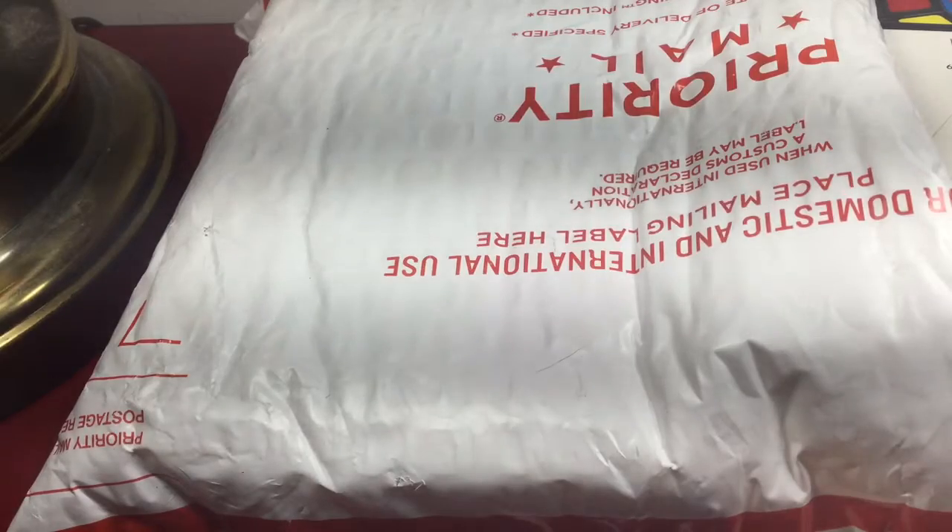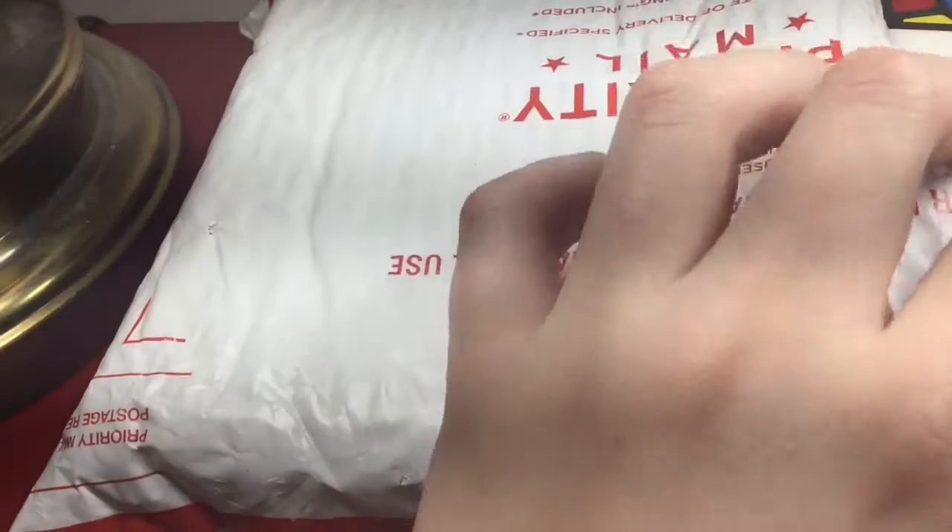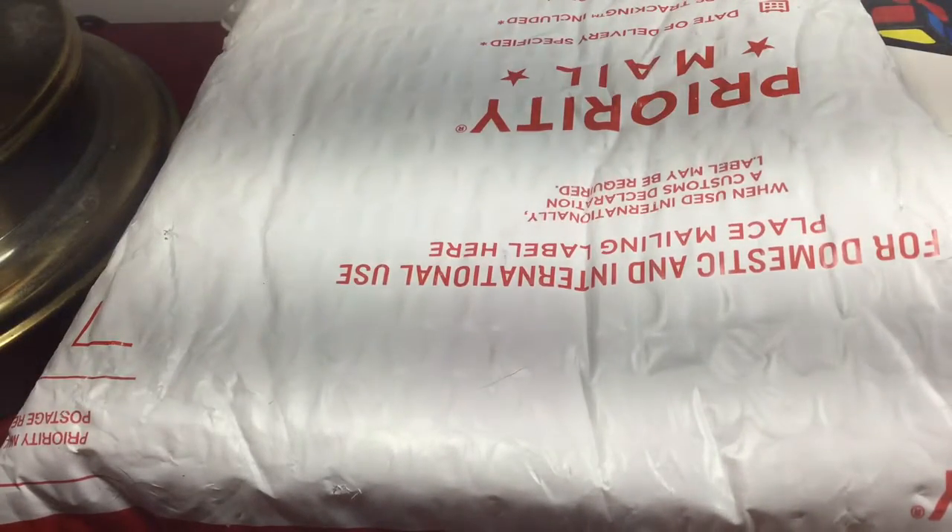Hey guys, it's xxcuberman and today we have another package, so let's get into it. I see it's got this cube — I'm not gonna show you my receipt. I got a GJ logo, so that's awesome.